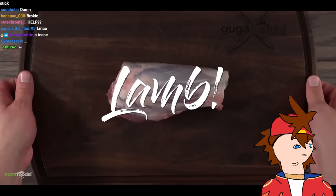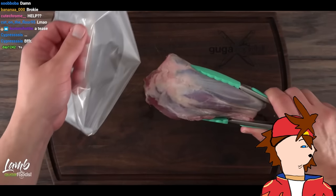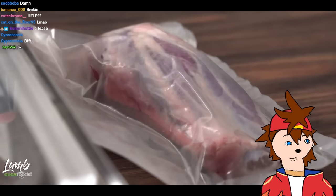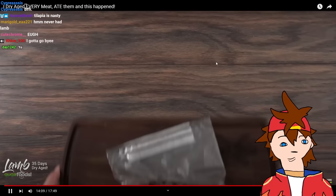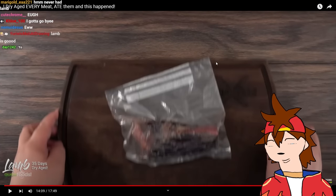Lamb shank — if you're like me you love lamb, but how is it gonna taste dry aged? At least I've never heard of dry aging lamb. The only way to find out is to do it, so I quickly put it on the membrane and let it dry age in my refrigerator for a total of 35 days.